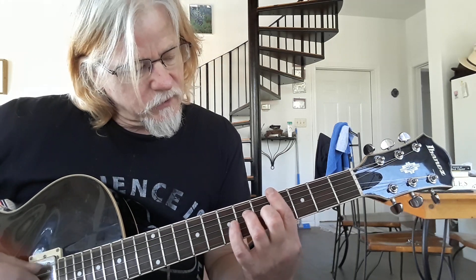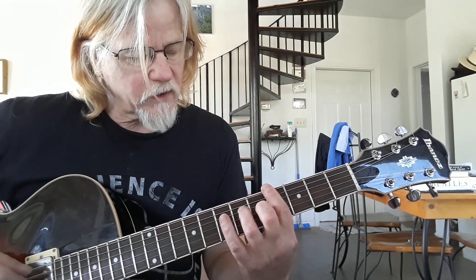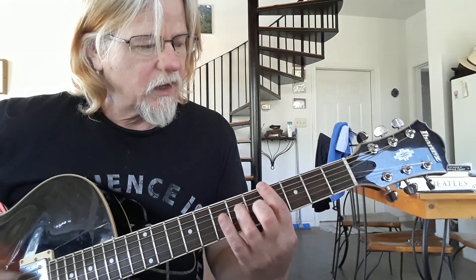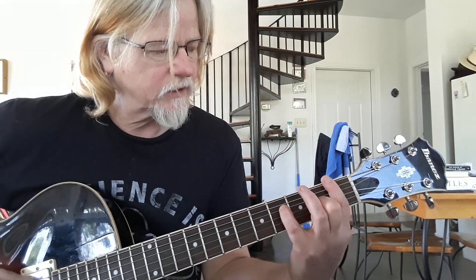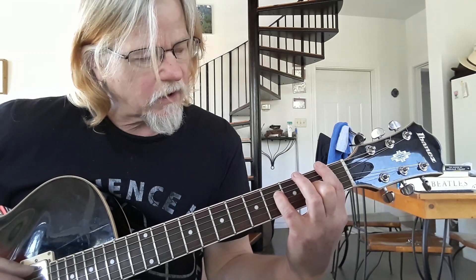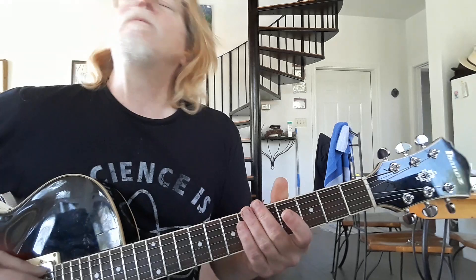I'm going to play a new chord here. This is a bar on the fourth fret. Ring finger on the D string sixth fret. Middle finger on the G string fifth fret. Twice. Then we're going to go down to this shape that we played before, but now barred on the first fret. So the pinky is on the D string fourth fret. Middle finger is on the B string second fret.